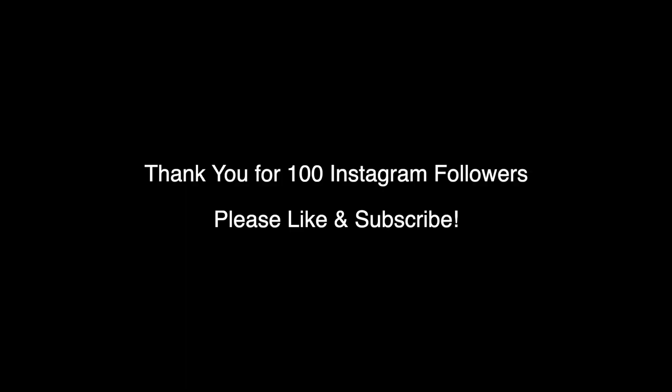Thank you again for 100 followers. I'm August Deer, goodbye. Thank you.